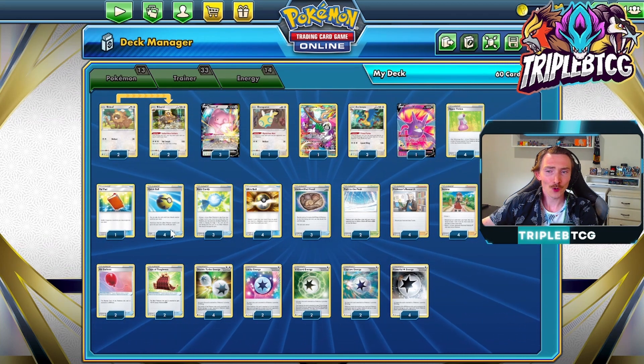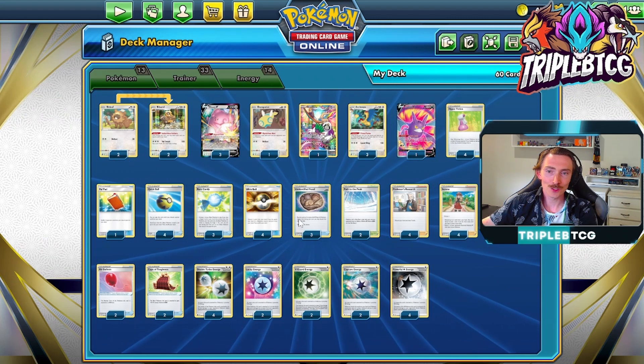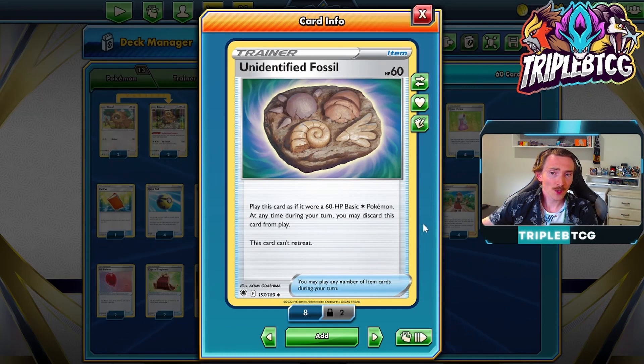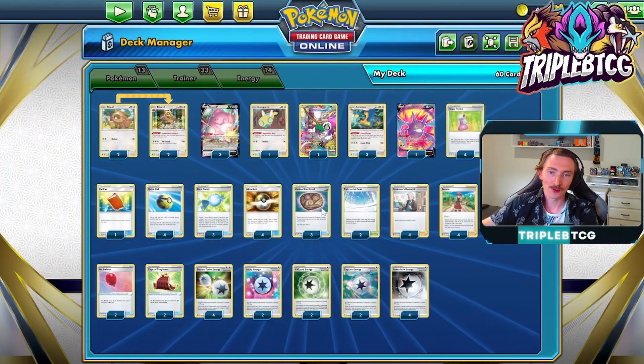One copy of Palpad. For Pokemon search, we've got four Quick Ball, four Ultra Ball, and then to set up the Archeops, we do need Unidentified Fossil. When this is played, it counts as a basic Pokemon. But if you get it in your opening hand, you can't actually play it to start the game, so do be mindful of that. You need to start with one of your regular basic Pokemon and then get this down later in the game.